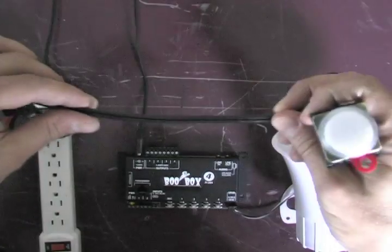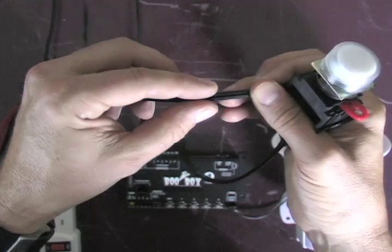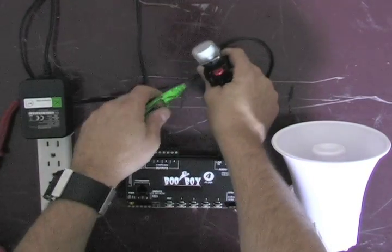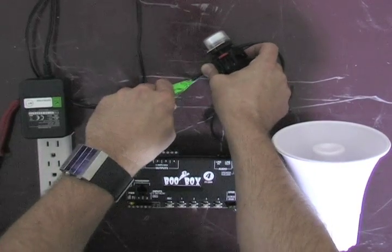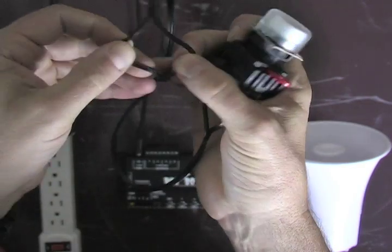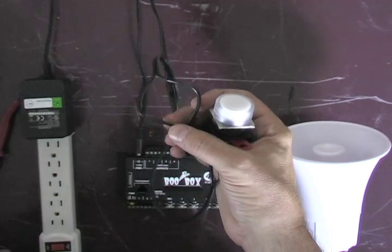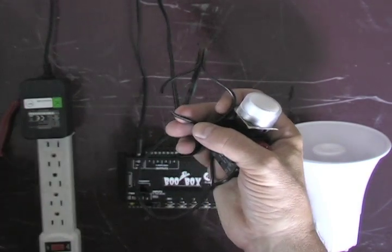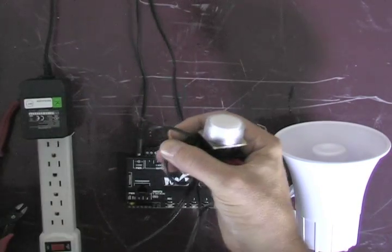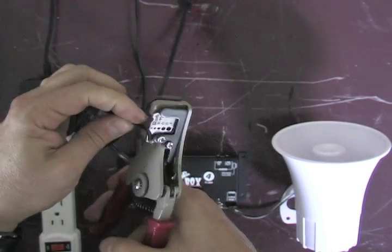I'm going to modify the cable here. As you can see, the cable actually has two wires which are fused together with plastic. I'm going to take my knife and split those two wires apart. Then I'm going to take one of the two wires — doesn't matter which — and cut it. I'm going to take those two pieces that I've cut and strip them.